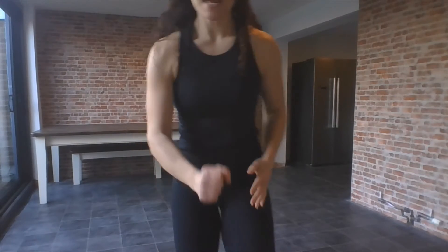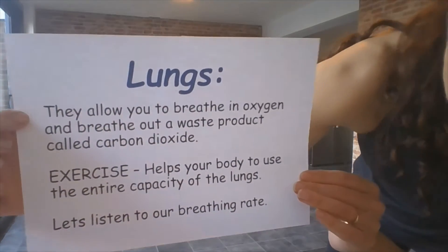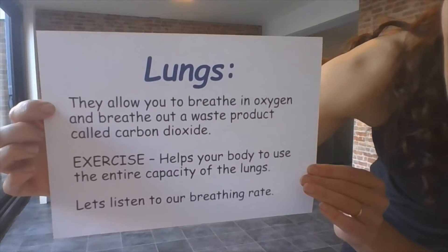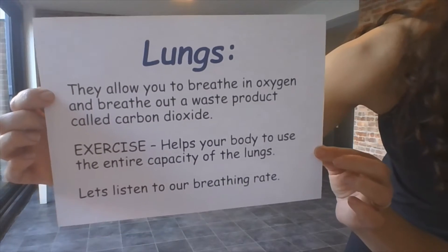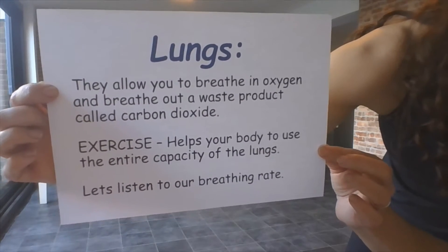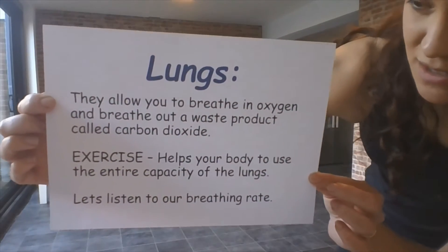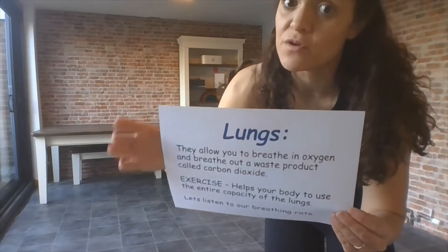Give me a little march — brilliant. Now let's look at the next sheet. Lungs: they allow you to breathe in oxygen and breathe out a waste product called carbon dioxide. Exercise helps your body to use the entire capacity of the lungs — that means all of the lungs. Because sometimes we only use little parts of the lungs when we just breathe normally.